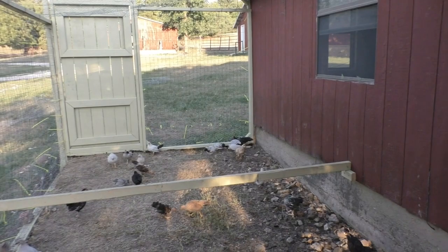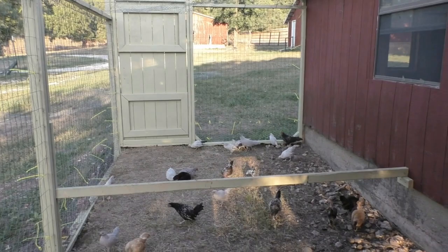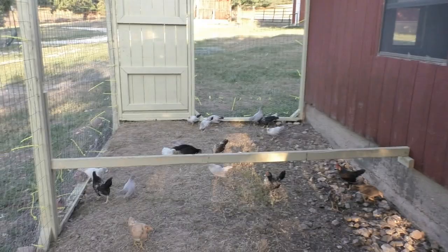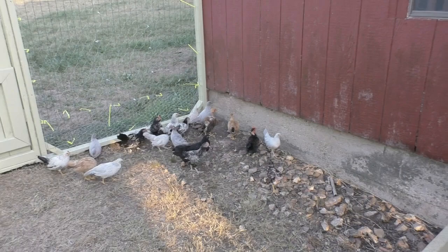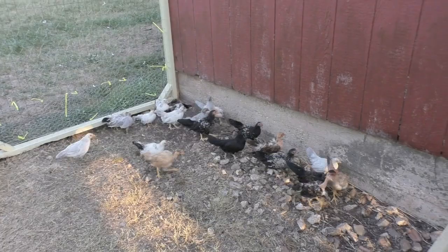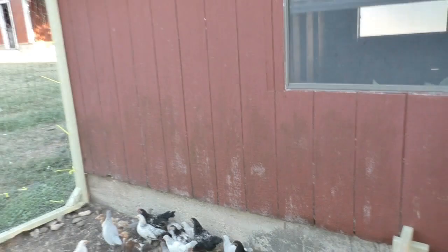There are a couple that are so tiny. You should have guessed while they were growing — the way they acted, as flighty and as fast as they were, there was something different about them. We will recognize that next time. We know nothing about bantams, so if you have ever raised them, we don't know if they're worth keeping, if they'll pull their own weight. We know their eggs are smaller. Half of them look like roosters. Some of them are just dang cute with their little crests on their head and their bare necks. Help educate us on these.